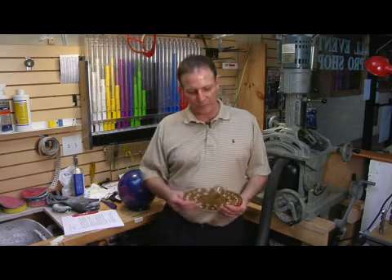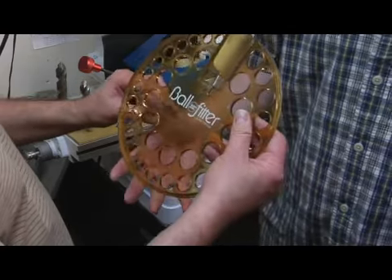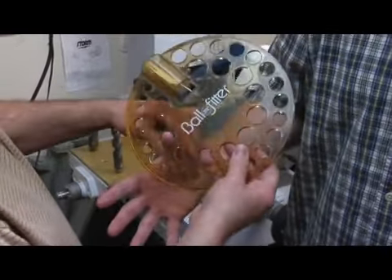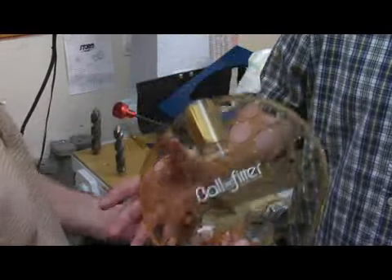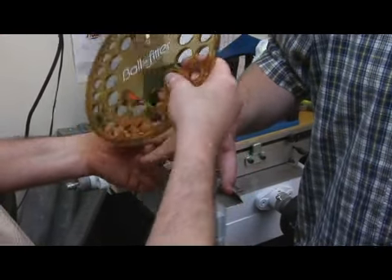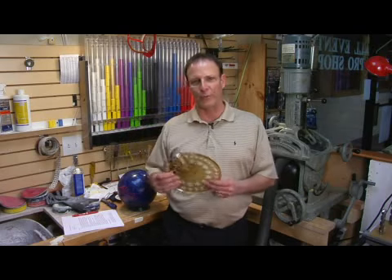First of all, you want to measure the person's hand before you drill the bowling ball. We've got a device that we use to do that. With this we measure the person's thumb and then we measure the customer's fingers. This particular customer decided he wants to use inserts, so we have to drill the ball to accommodate the inserts. So we're measuring for his insert size.